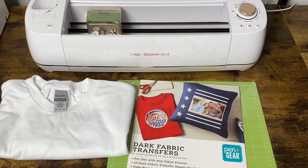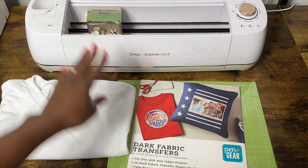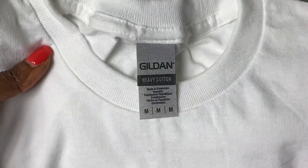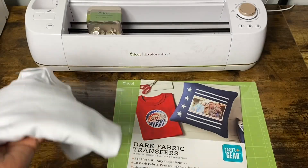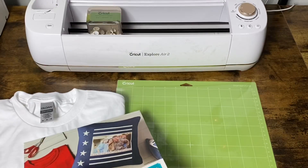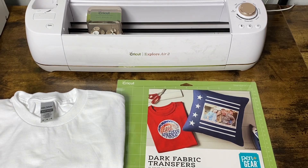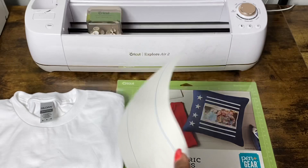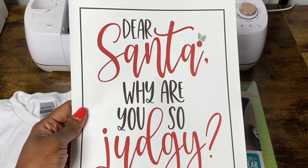The materials I'll use for this project include my Cricut Explorer Air 2, a 100% cotton Gildan heavyweight cotton shirt, dark fabric transfer paper — even though the shirt is white I'm using dark fabric transfer paper — my green standard grip mat, and this design that I purchased from Design Bundles, which is already printed on the dark transfer paper.